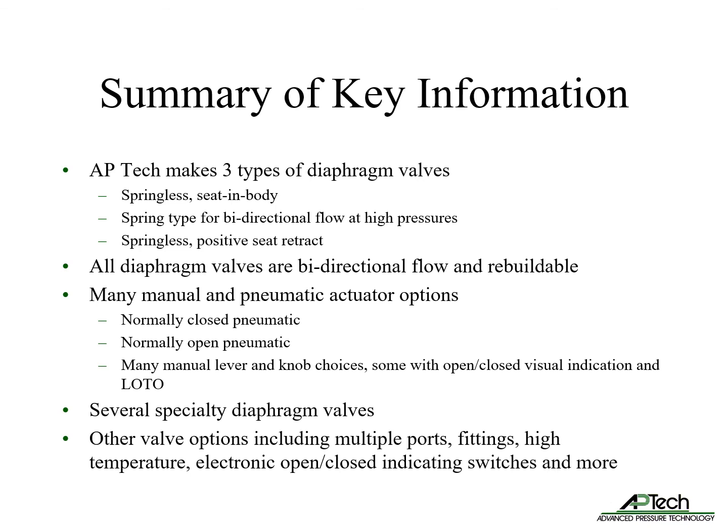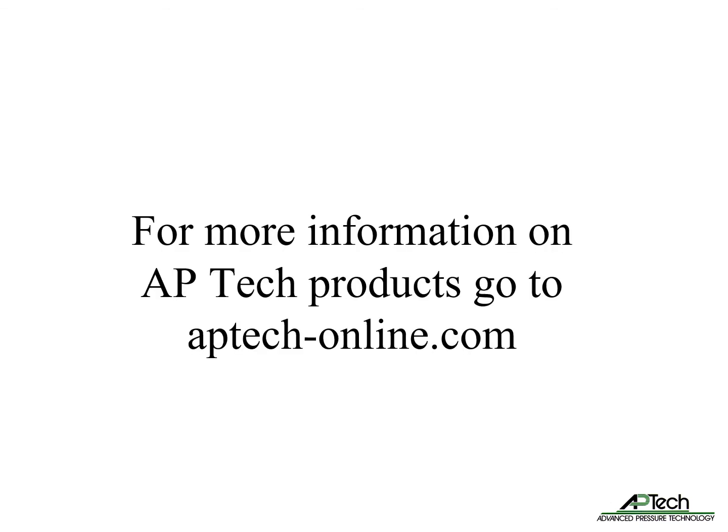APTEC also offers several specialty diaphragm valves with variable flow control features. Common options include multiple ports, fittings, high temperature capability, and electronic open and closed indicating switches. For more information on APTEC products, go to aptec-online.com where you can download the various product notes referenced in this presentation.